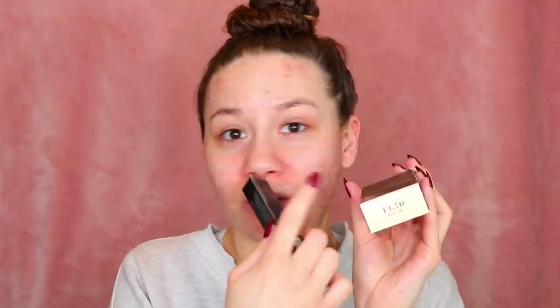So these are the foundation and concealer. I got mine in the color F1.70, and the concealer in C1.25. I also got the new Jeffree Star and Morphe Collaboration Brush Set.